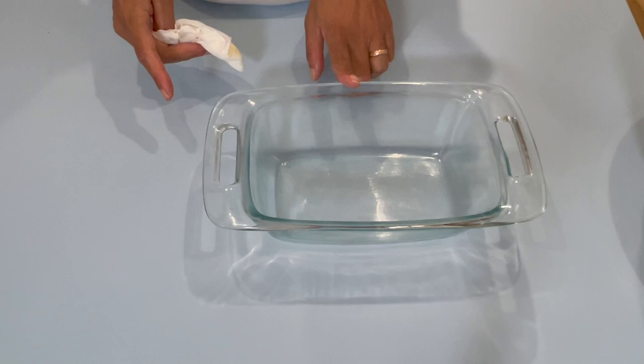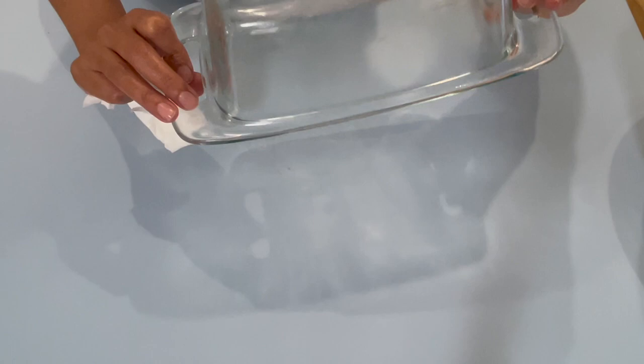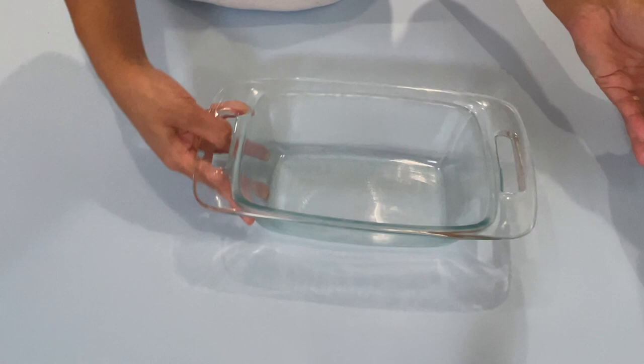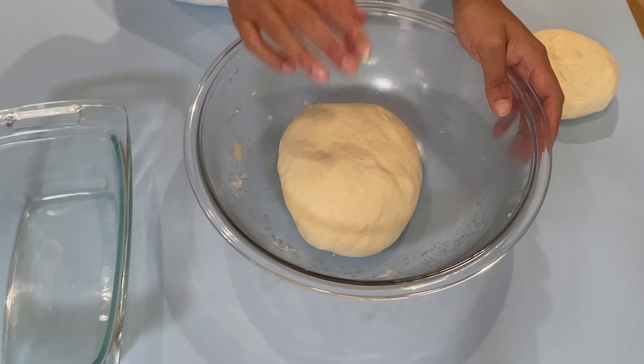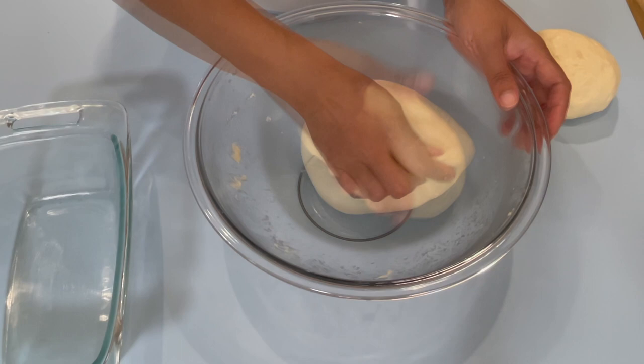I'm going to use a little bit of butter to grease my pan. The size of my pan today is an eight and a half inch by five and a half inch. I know my bread dough will be too much for this pan, so I'm going to take off a piece — I took off about a quarter of the dough and I'm using just three quarters.